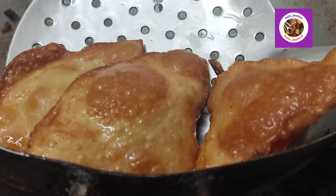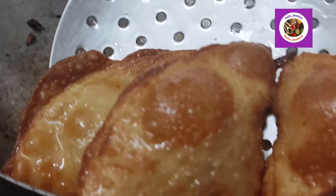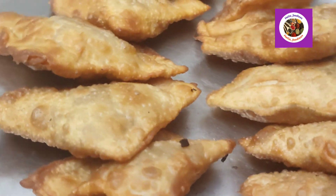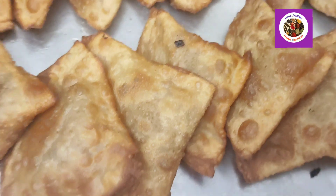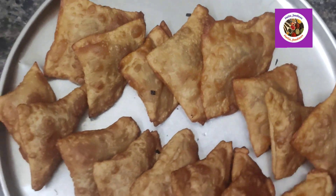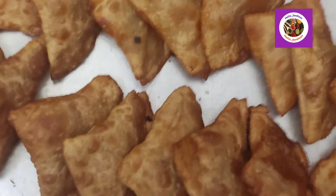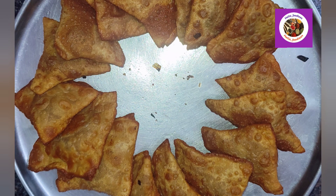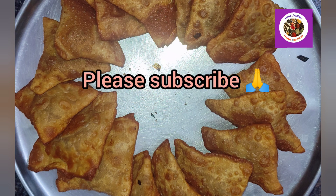We enjoy the evening snacks. How easy is the samosa preparation? Please do like, share, comment and subscribe to HelloFoodies. Thank you for watching this video. If you like this video, subscribe to our channel and share it with us.